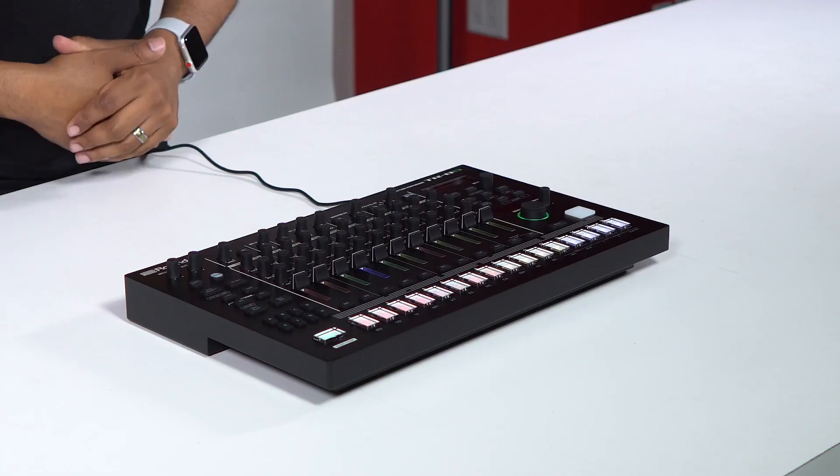There are even more advanced features for the TR8S but we're not going to get into them all today — today was just the unboxing. Stay tuned and subscribe to our channel to stay up to date on upcoming reviews and more unboxings. Signing off for BPM Supreme and IDJNow.com, I'm Raj — catch you later.